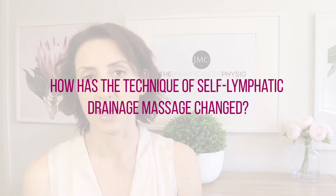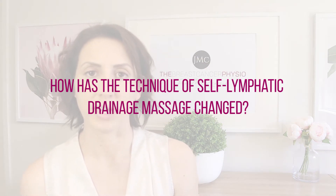How has the technique of self-lymphatic drainage massage changed? Previously, we used really light pressure and tried to drain fluid from the upper limb across to the opposite armpit — where we assumed there were intact lymph nodes — or we would drain down the side of the body towards the groin where there are other lymph node fields.